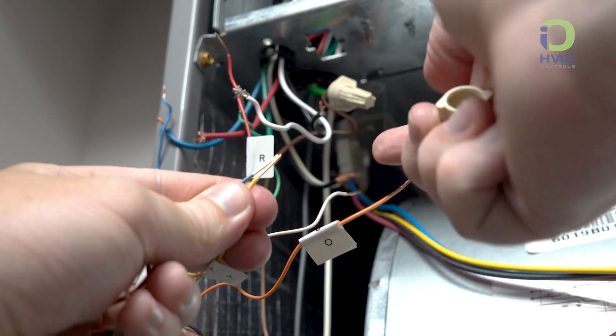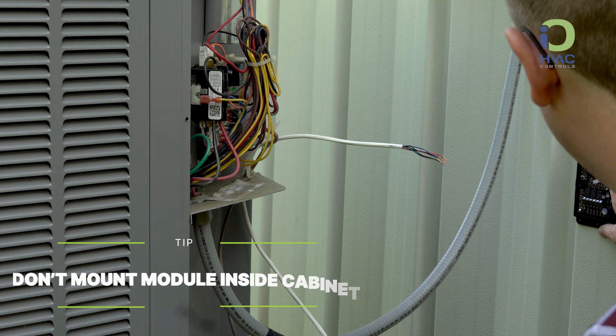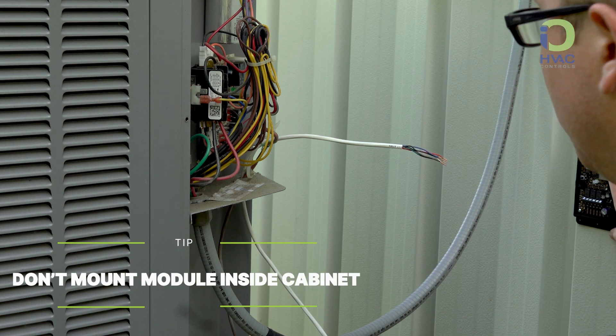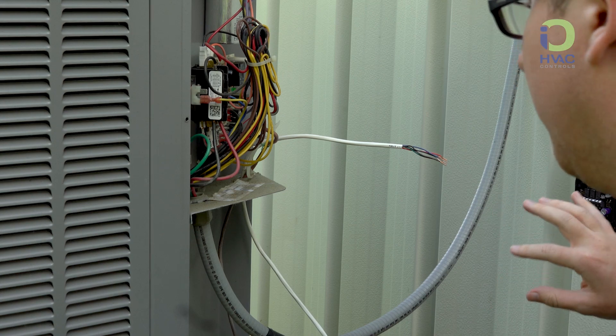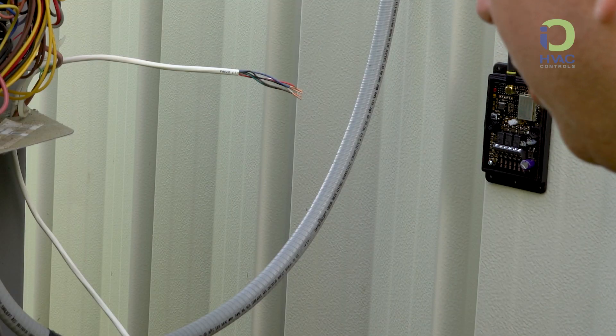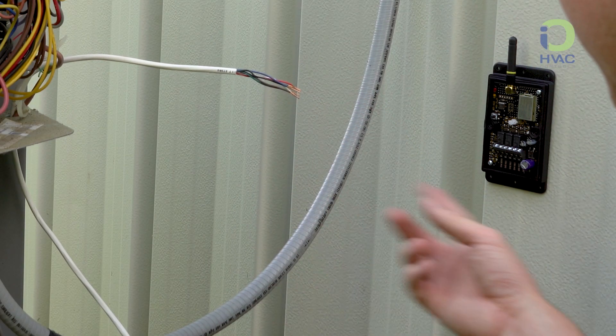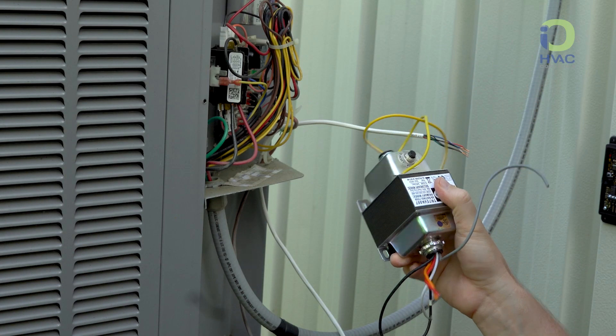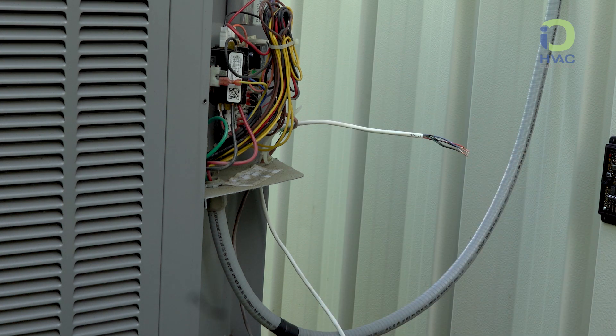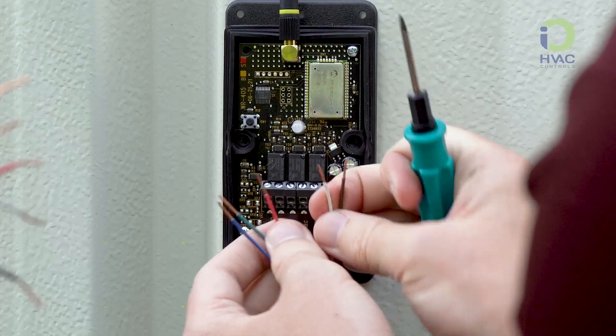Moving on to the outside unit, first make sure that the unit has been disconnected from power. Next, mount your I-O-WRP-SM onto a surface outside of the condenser cabinet. When upgrading from an AC unit to a heat pump, it's important to note that two wires might already be present for power. If not, you will need to install an additional 20 to 24 volt transformer for the WRP.